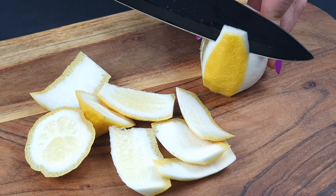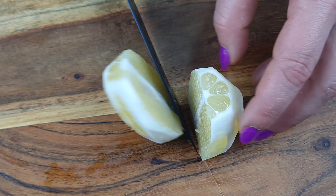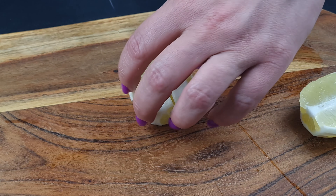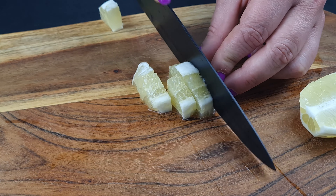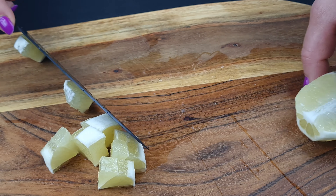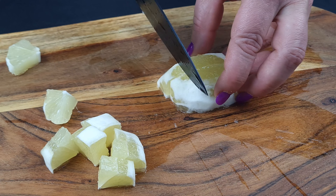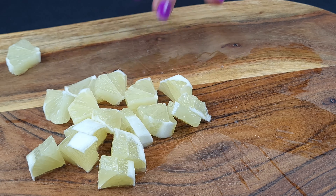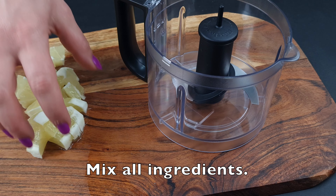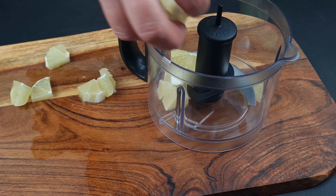I'm going to put a little bit of a spoon in the bowl. Let's get started.